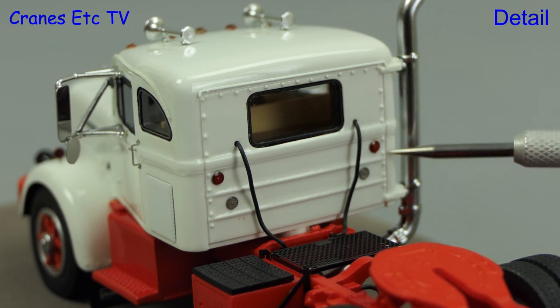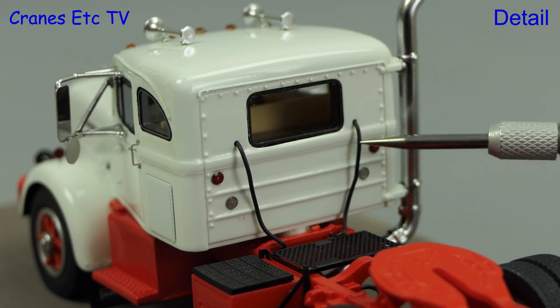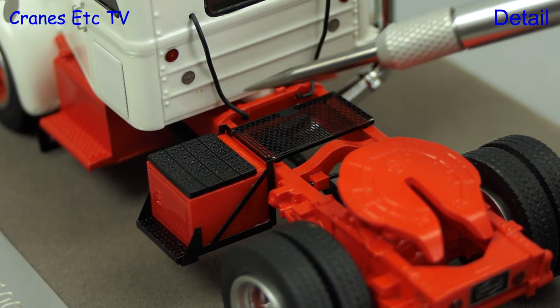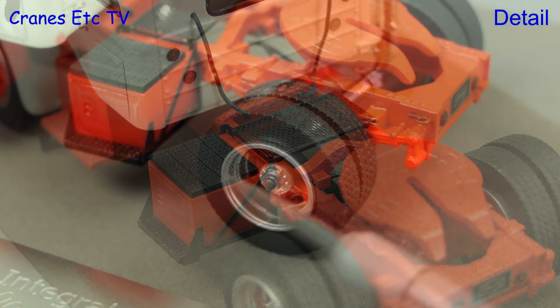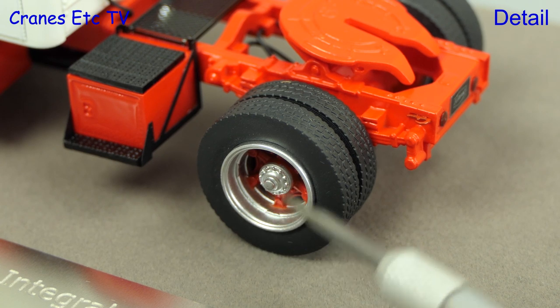At the back of the cab the rivets are detailed and hoses or cables run down to the chassis. In front of the fifth wheel is a fine quality mesh platform and the box is also nicely detailed. The rear wheels look particularly good and they've got nice treaded tyres.